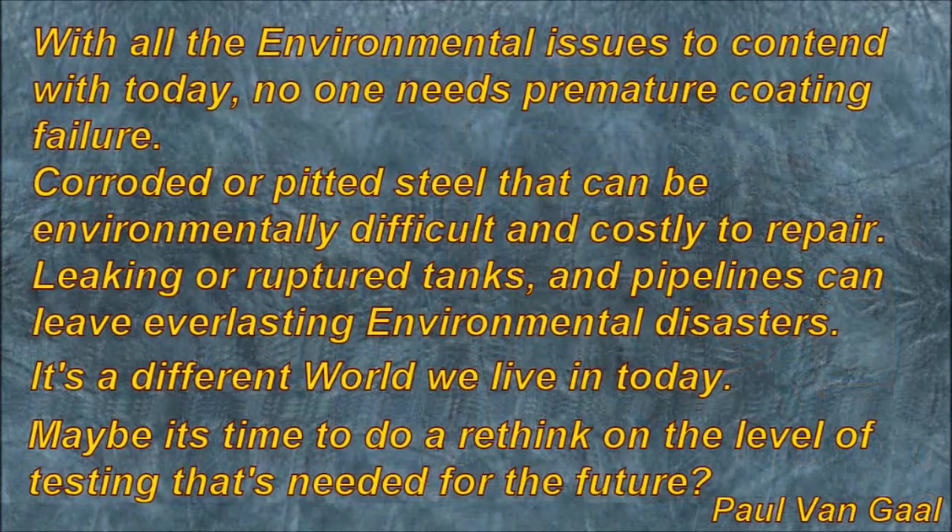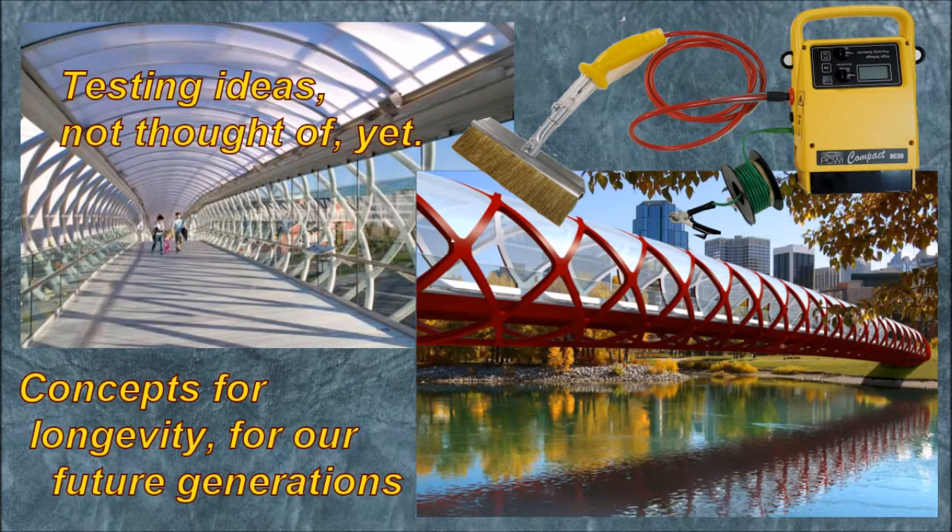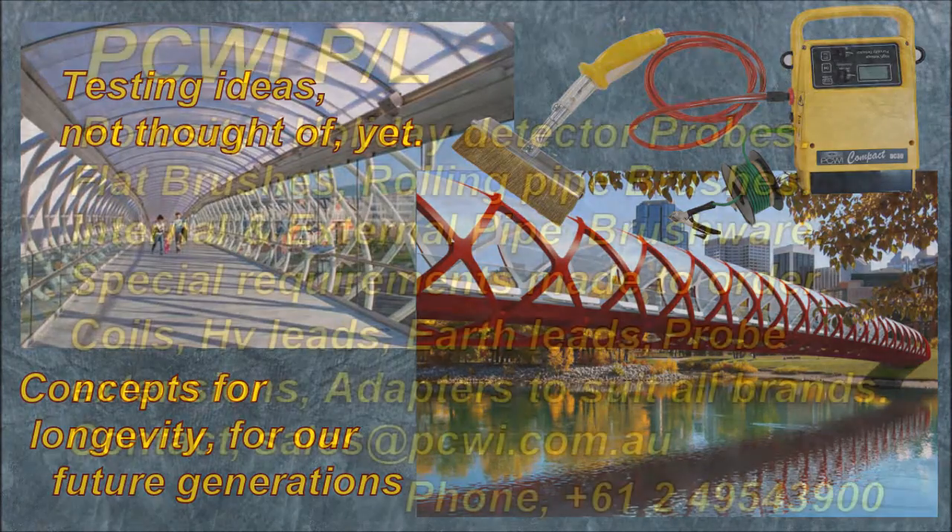With all the environmental issues to contend with today, no one needs premature coating failure. Corroded or pitted steel can be environmentally difficult and very costly to repair. Leaking or ruptured tanks and pipelines can leave lasting environmental disasters. It's a different world we live in today — maybe it's time to rethink the level of testing needed for the future.